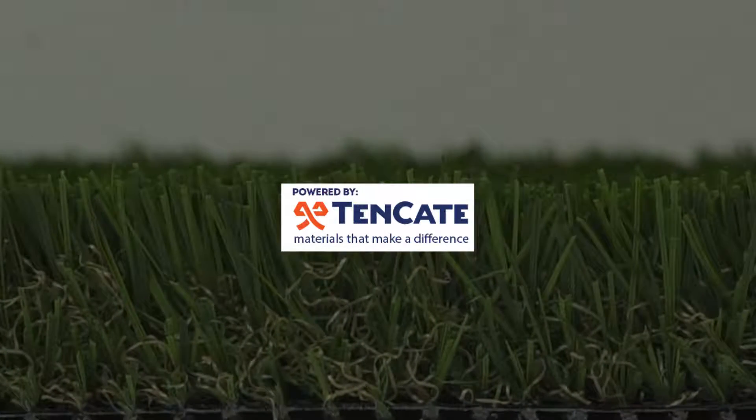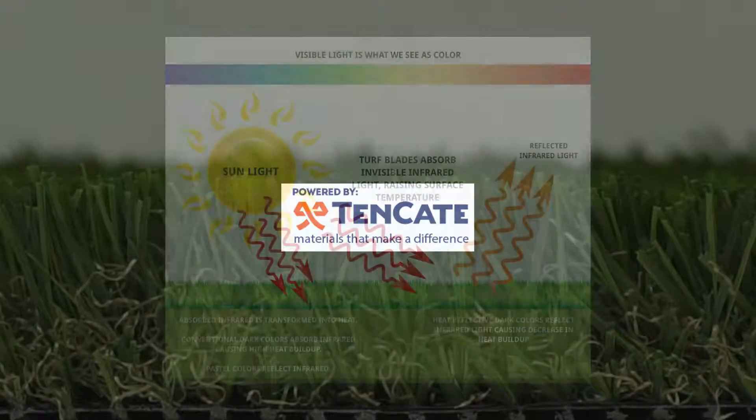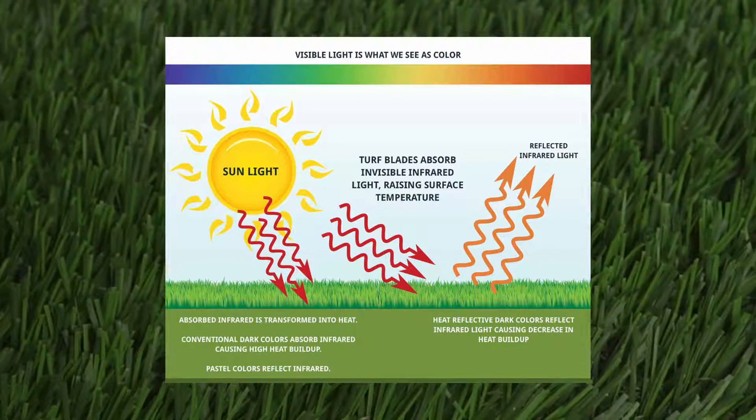Tiger Cool, the latest in artificial turf technology, is created by Tenkadi, a worldwide innovator of space-age yarns. Tiger Cool yarns are engineered with heat-reflective color pigments and advanced UV inhibitors that reduce surface temperatures so that you can enjoy your turf on those extra sunny days.